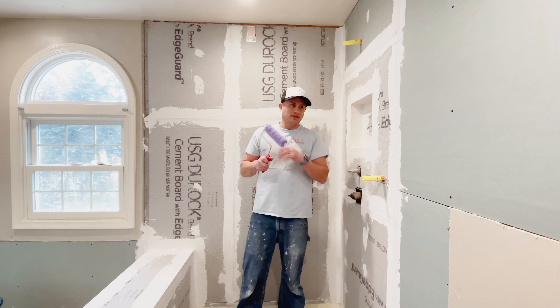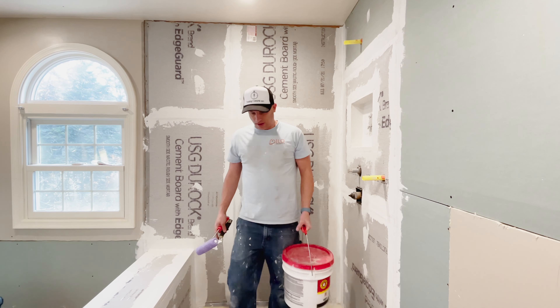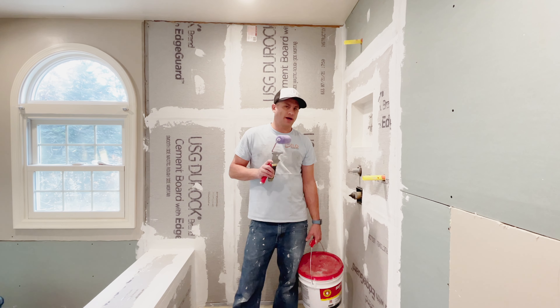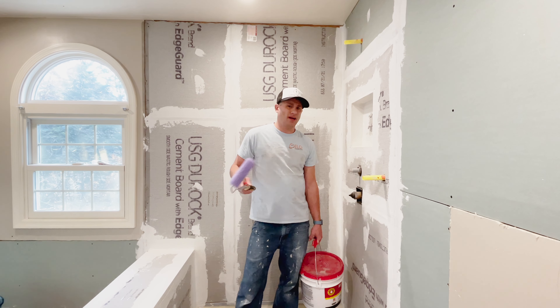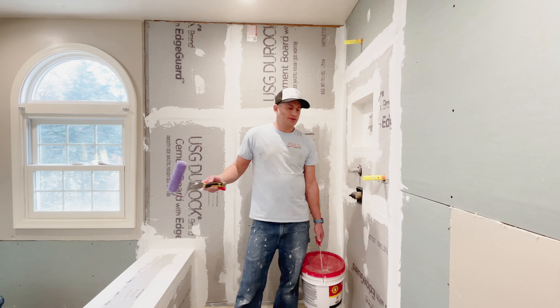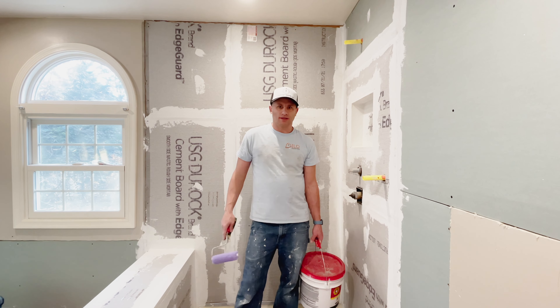It's two days later and I'm going to start waterproofing with Red Guard. I have my trusty little roller and some Red Guard — that's about it. I usually hit it with about three coats, then head out and let it dry because it's stinky. Remember, if you read the directions, you need to wet the cement or whatever substrate you use — hardy backer or whatever — before you put the Red Guard on. It needs some moisture behind it so it doesn't dry out and flake off. I've never had an issue with Red Guard, so I use what works.